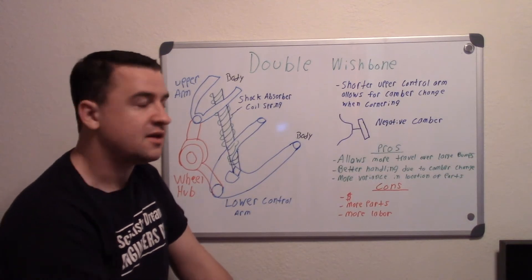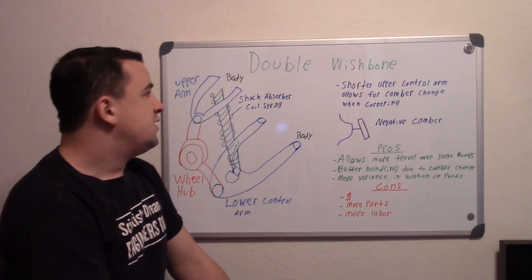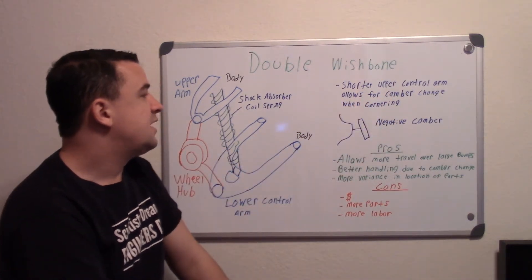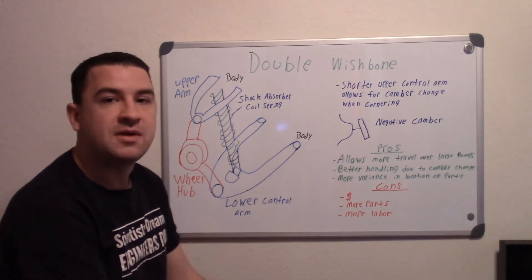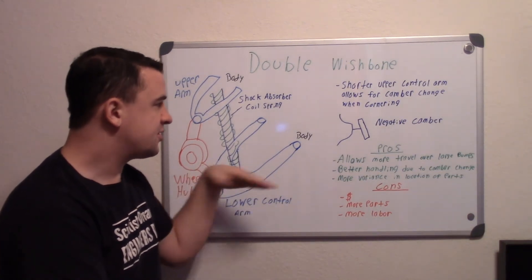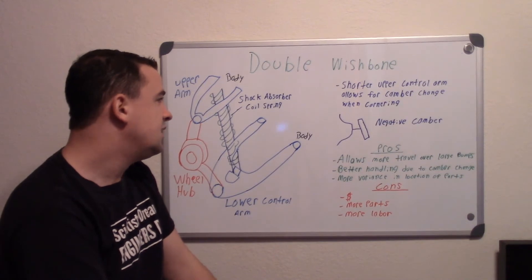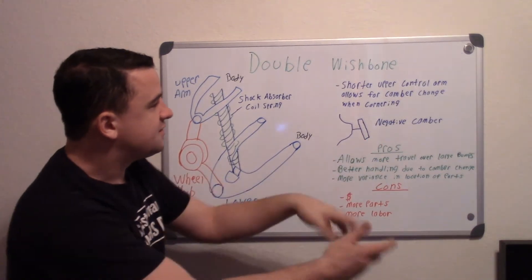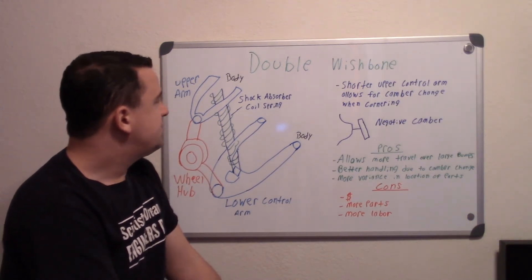That's why the shorter upper control arm allows for a camber change when cornering — because it's shorter, it allows for that benefit of negative camber. When the arms were the same size, you'd have zero camber going straight, but coming around the corner you wouldn't have that benefit anymore. It would actually be the opposite — you'd have less traction on the outside of the tire.